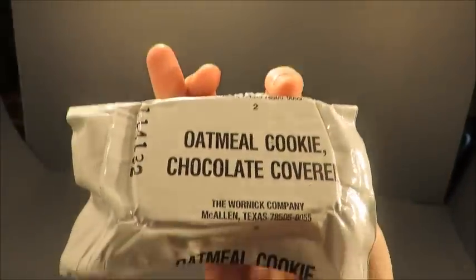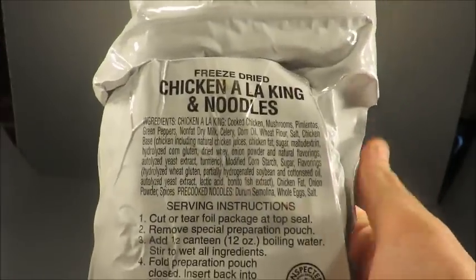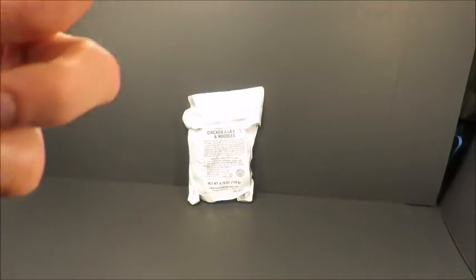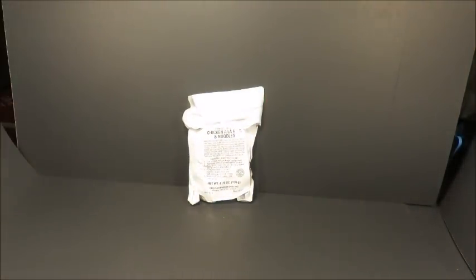Oatmeal cookie chocolate covered, and we got burst M&Ms — bummer, look at that. All right, granola bars, two of them in there. And here is the entree: Chicken a la King and noodles, definitely significantly better than the thermostabilized Chicken a la King that everybody's used to seeing.